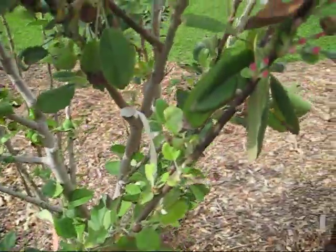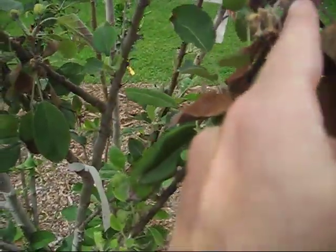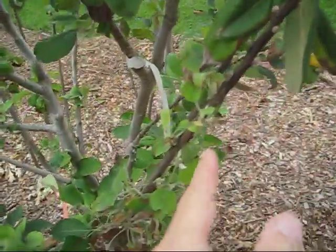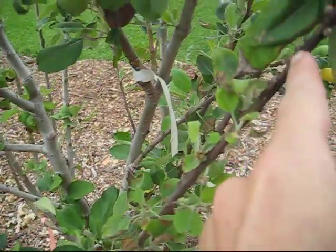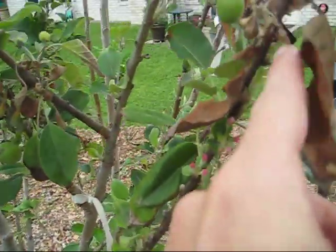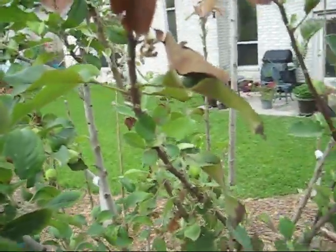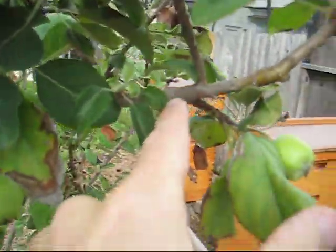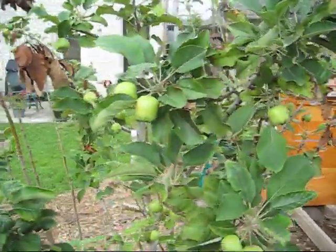What are your thoughts on this? The branch looks - look at the difference of the branch here - and then it gets up to here and it looks dry, it's all dried up. So is that blight, or does it need more water, or more nutrition or something? Here's the branch and then it turns dark. So that's the apple tree - let's take a look at the pear tree.